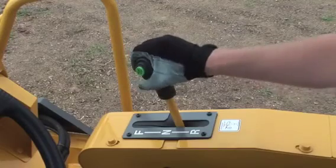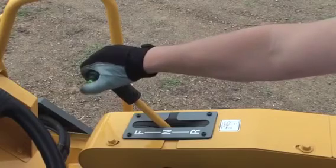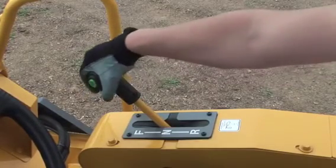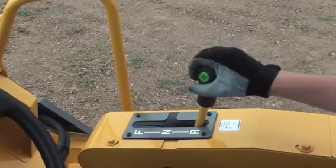This is the forward and reverse lever. Moving this lever you control the machine speed and direction. A vibration switch is equipped on this lever and you can apply and stop vibration by pushing this switch.